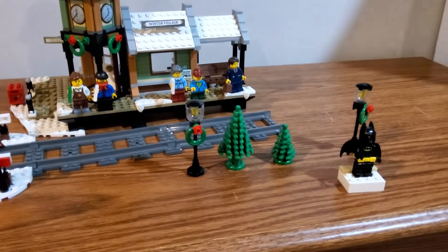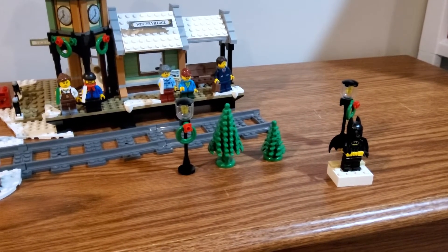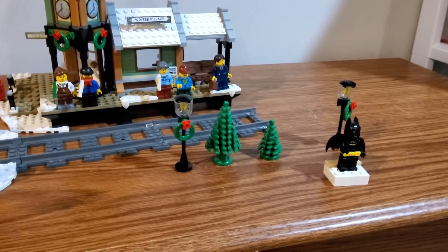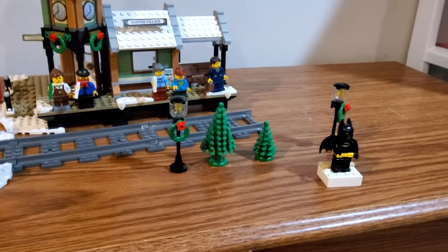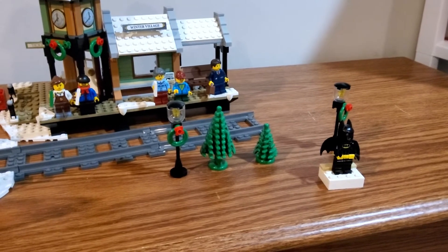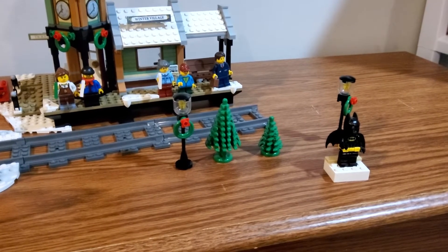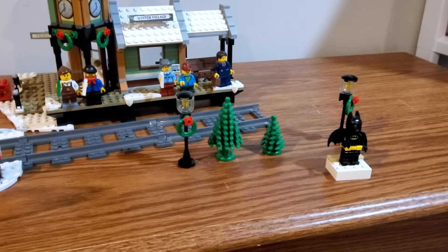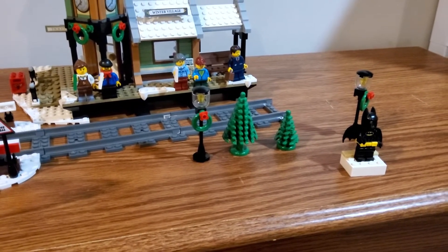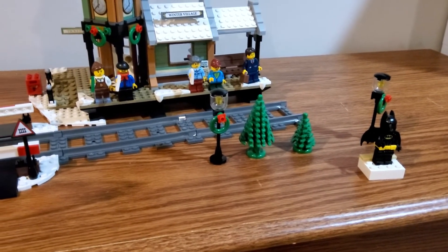You also get these lamp posts with wreaths, which are nothing overly special but I do like them, so I'm really happy they're included in the set. Then you get the two pre-made pine trees — a small one and a larger one. The small one is pretty common, but I haven't seen a lot of the larger ones too often. I might have to go back through my collection and check that out.